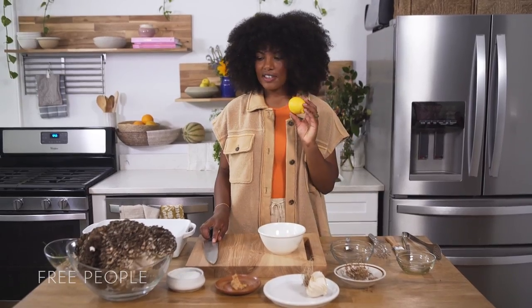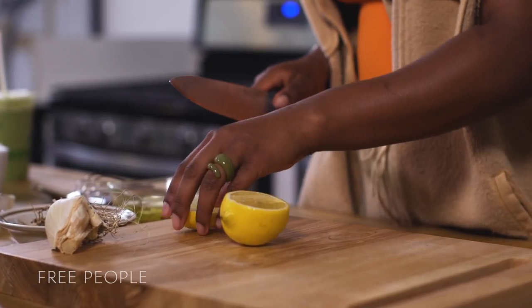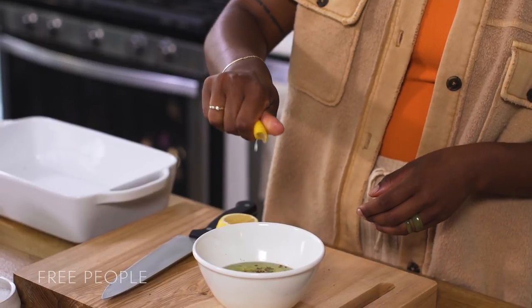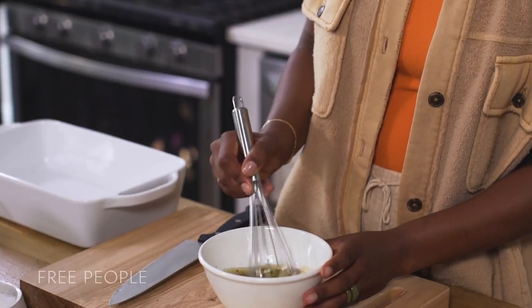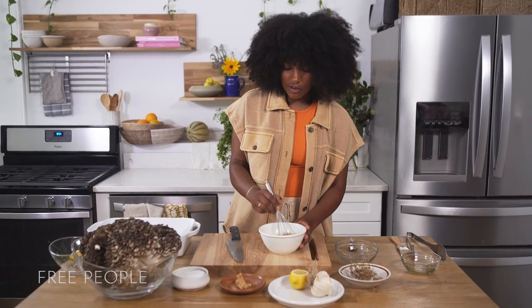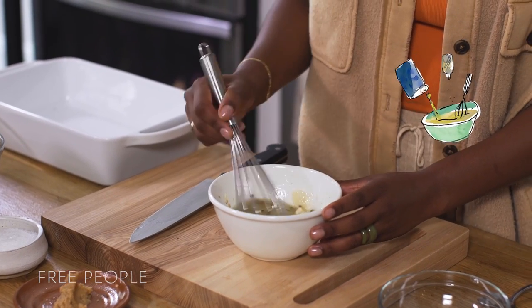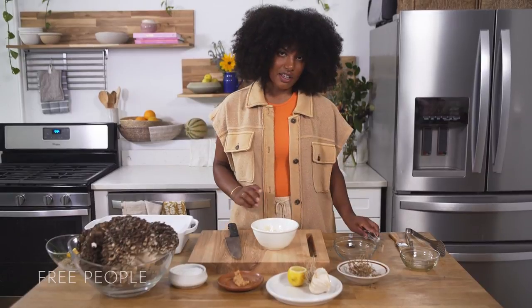We're going to add a bit more acid because acid is going to keep making it more of a tender barbecue, and lemon is a nice addition. We'll add a teaspoon of lemon juice and then start whisking it together. Since there are more full pieces you can really see all the ingredients come together. It smells very zesty but the umami-ness is pulling through, and now it's time to marinate the mushrooms.